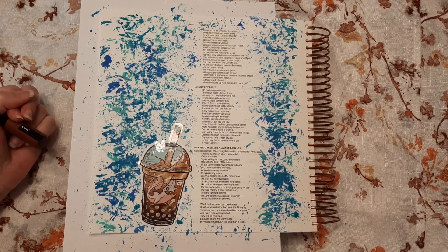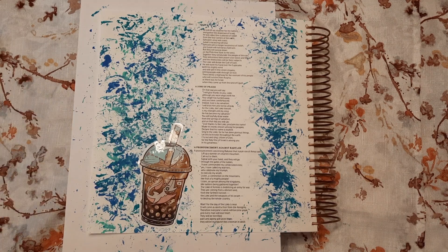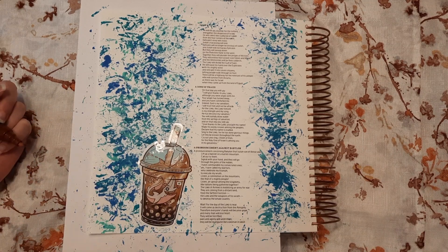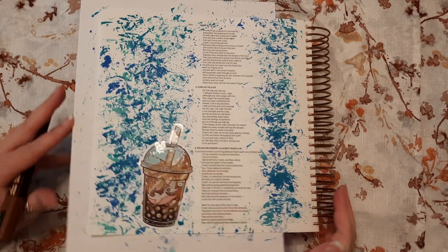What verse do I want to write? I could put the whole verse - 'You will joyfully draw water from the springs of salvation' - or I could put something like 'Be joyful in the springs of salvation.' You don't necessarily have to repeat the verse exactly. I actually like that - 'Be joyful in the springs of salvation.' Yeah, I'm going to go ahead and do that.